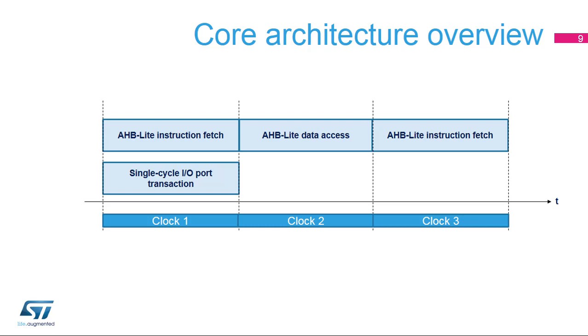When the address of a load or store instruction does not fall into the single-cycle I/O port address aperture, the transaction is performed on the AHB Lite port, preventing the CPU from fetching instructions in the same clock. When the address of a load or store instruction falls into the single-cycle I/O port address aperture, the transaction is performed on this port, possibly concurrently with an instruction fetch.